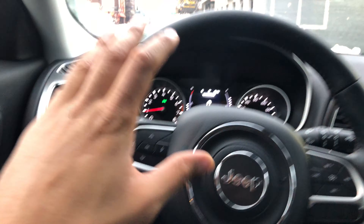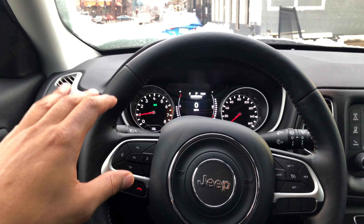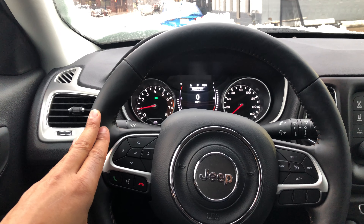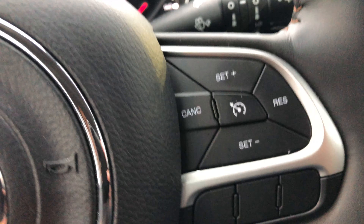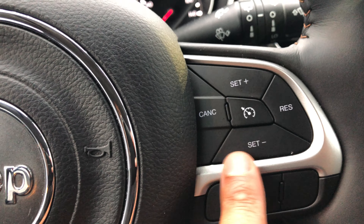Today I have a 2018 Jeep Compass and I'm going to show you where the cruise control buttons are located. I'm sitting in the driver's seat in front of the steering wheel. Looking right on the steering wheel, you can see these buttons right here — this is where the cruise control buttons are.